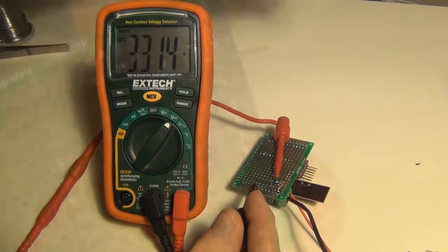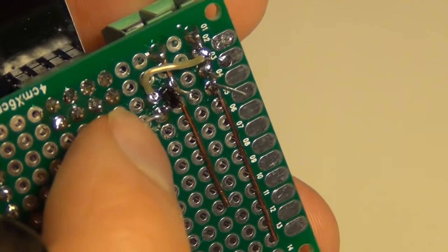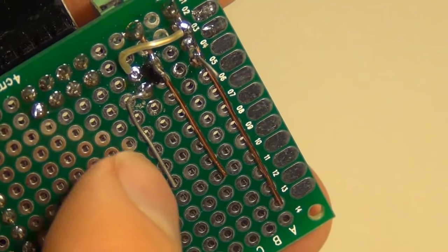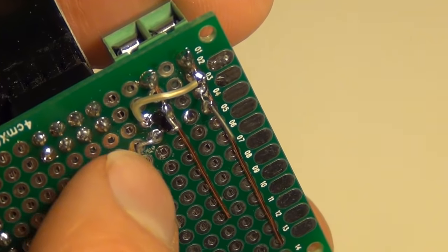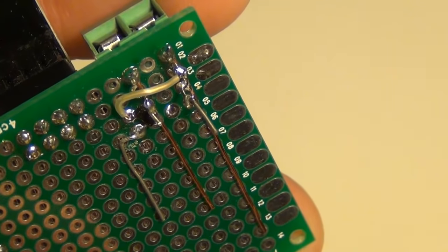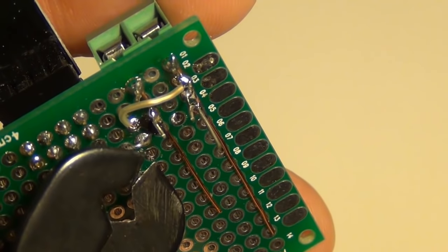First I'm going to test my 5V power which looks good. And then I'll test my 3.3 volt regulator output, which also looks good, so we're ready to move ahead. Next I'm just going to trim down the legs of my capacitors, and on the output of my 3.3 volt regulator I bent the leg down so I can use it to connect in the 3.3 power. Generally I leave a space so I can always clip it to remove the capacitor later on.